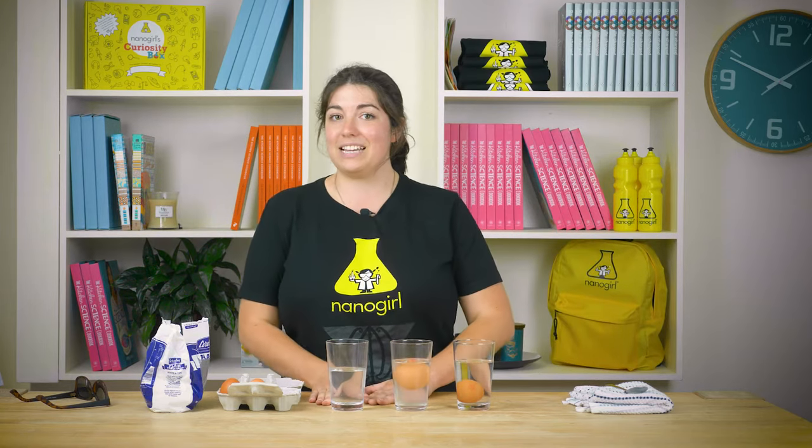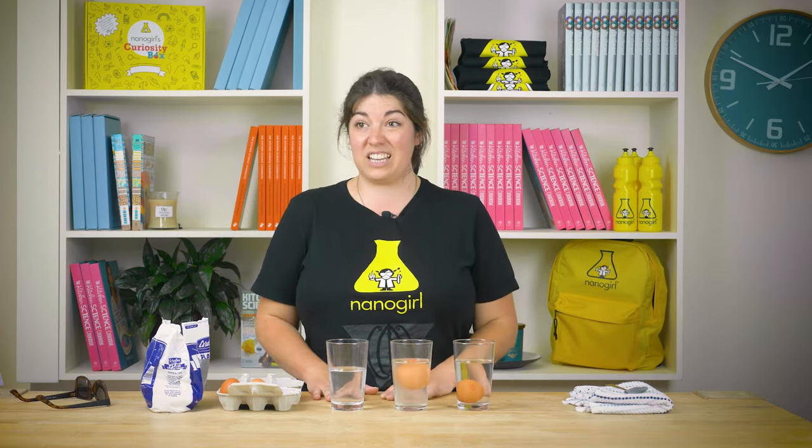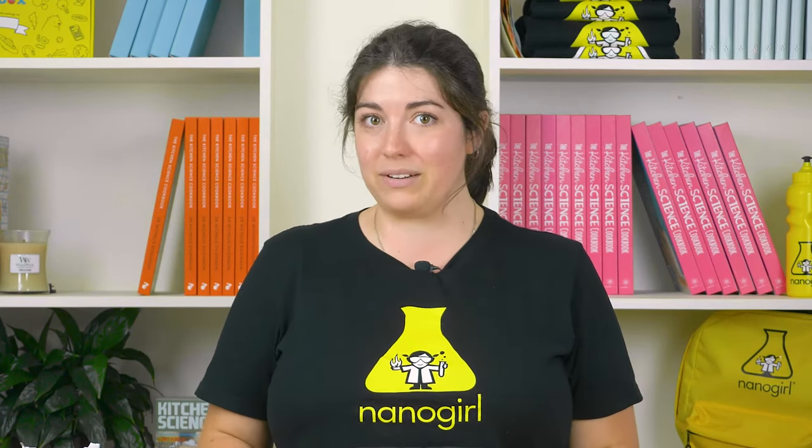Now this one is seawater from a beach near my house, and we know that seawater is salty — that's why it tastes disgusting if you ever have to drink it. Seawater is a little bit different from every beach around New Zealand.